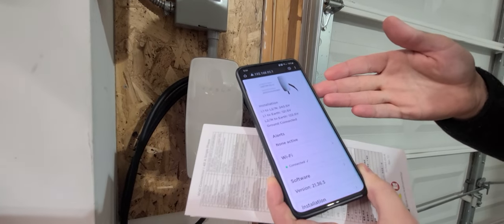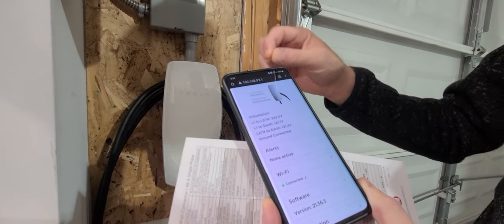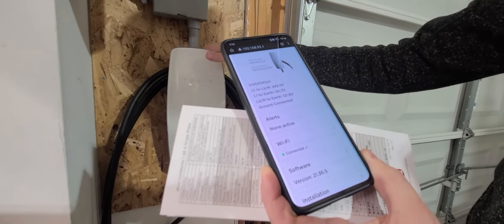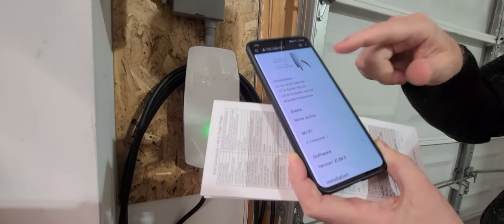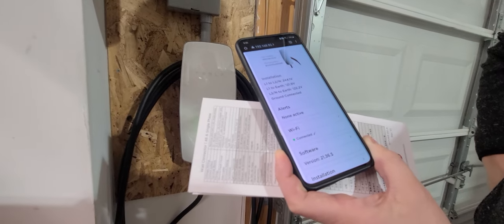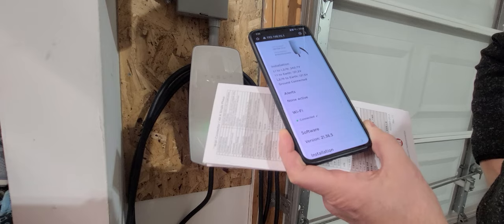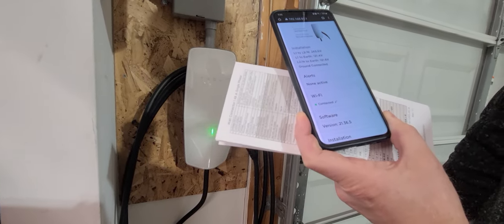That's the process for how you set up your Tesla Gen 3 wall connector with Wi-Fi. Again, the key step is making sure that your Wi-Fi does not auto-reconnect back to the Wi-Fi signal where there's internet — that's where a lot of folks get messed up commissioning their Tesla Gen 3 wall connector. Hit a thumbs up or a like, and put any questions down below in the comments. Thank you so much for watching. Have a good one.